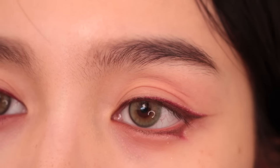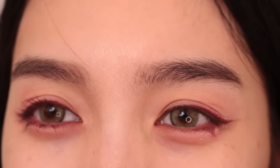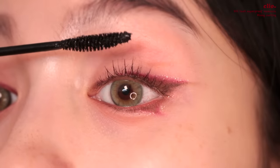Then I'm going to apply double eyelid tape because I woke up and my eyelid shape keeps changing. I curl the lashes, and then I'm using Cleo's Kill Lash Super Proof Mascara in the long curling formula.